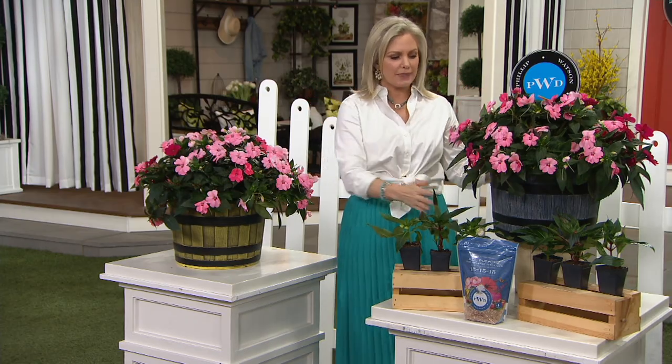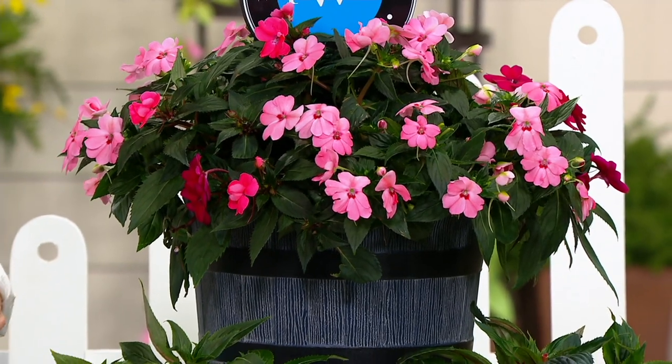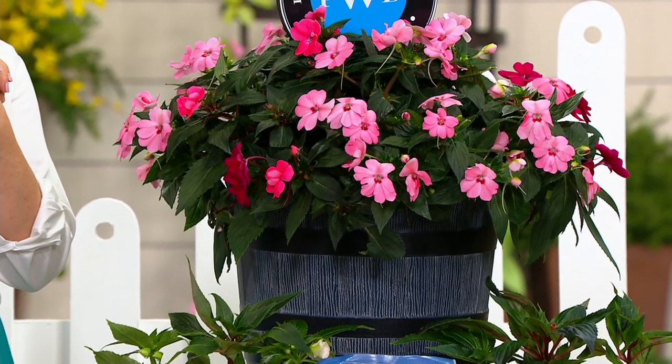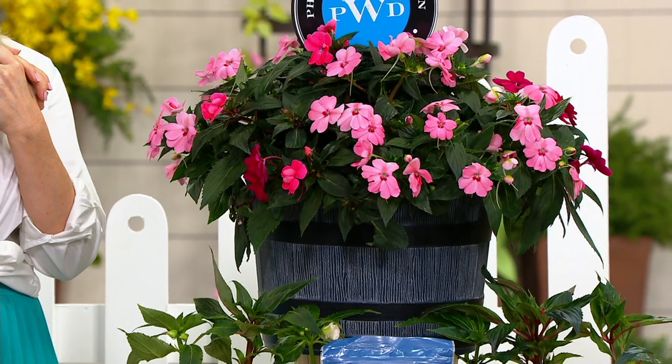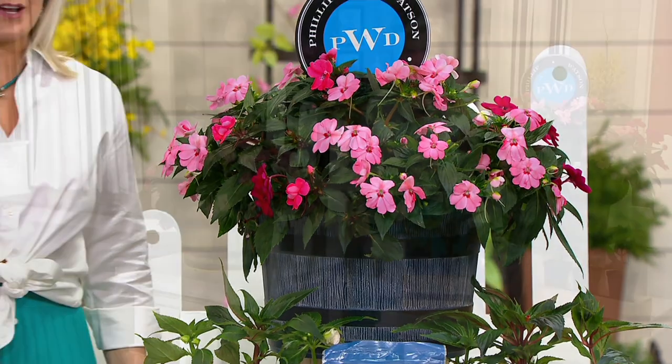They're shipping for free. We always ship our plants for free, but this is an actual item that's also going to ship for free. If you want to pick up a couple, that's going to be less than $15 on easy pay, with shipping included at no extra cost.